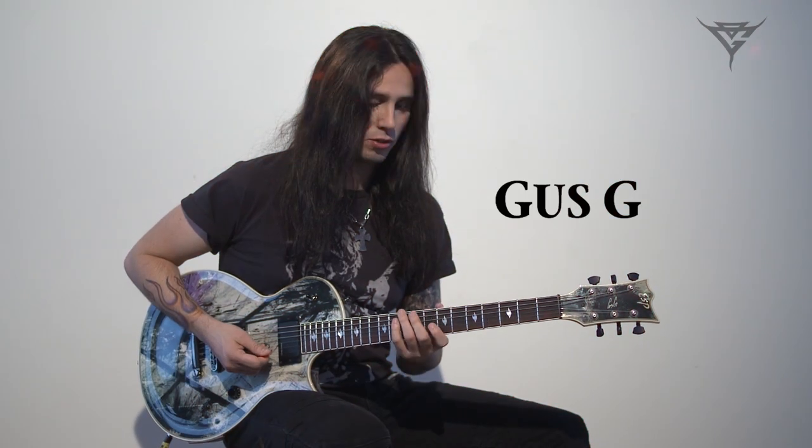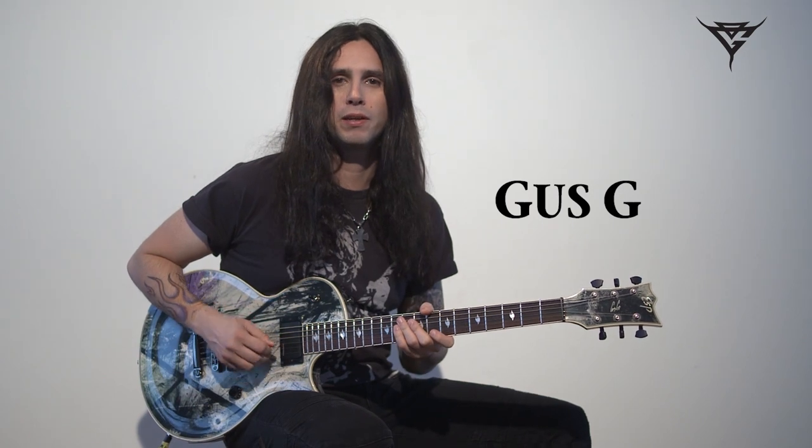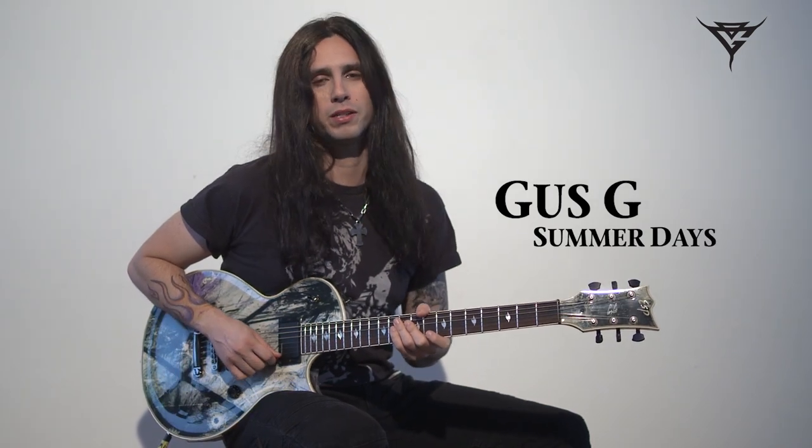Hey everybody, Gus G here. Today I'm going to be showing you how to play the song Summer Days off my debut solo album, I'm the Fire.